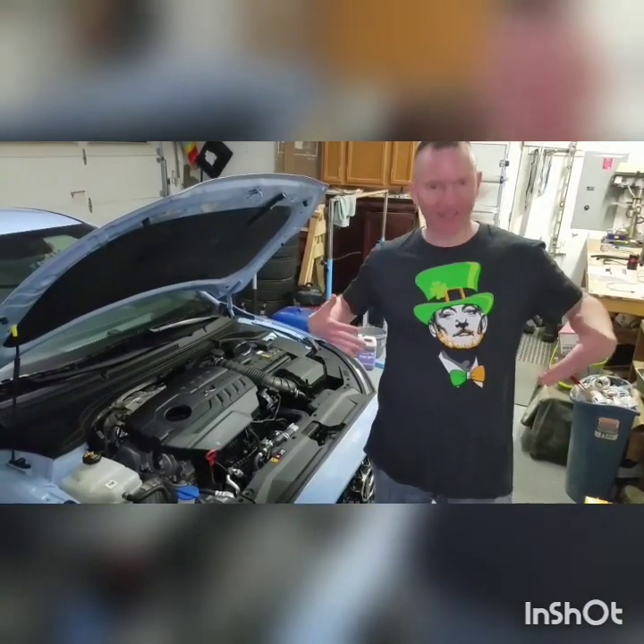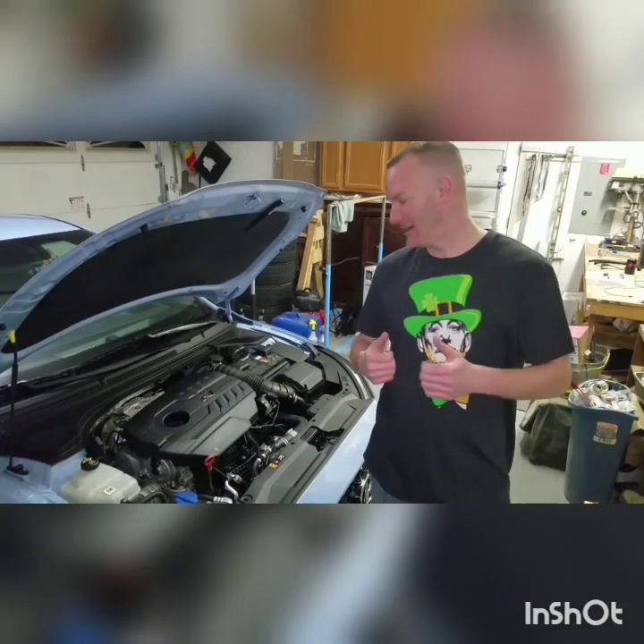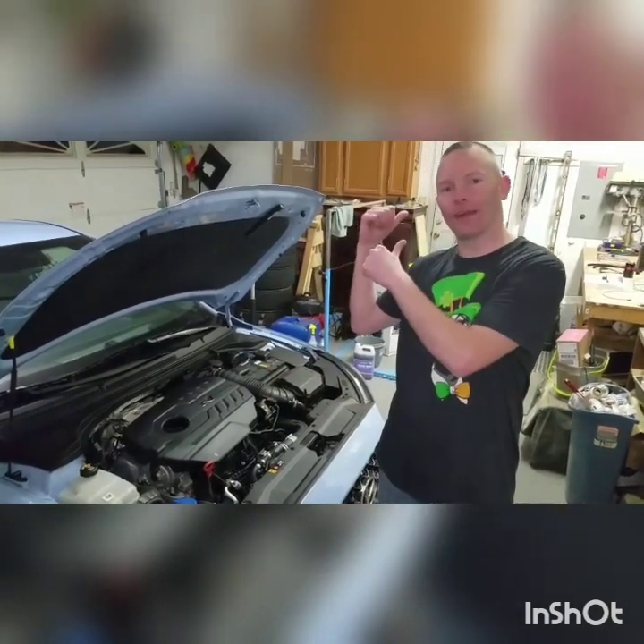What is up, and owners and full send here. Happy St. Patrick's Day. Today we're going to be doing this catch can install, so let's go see what we got.